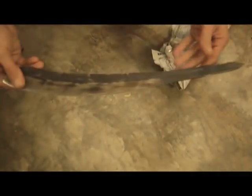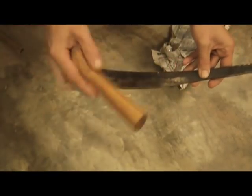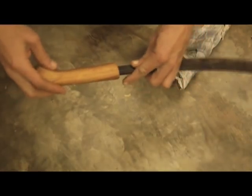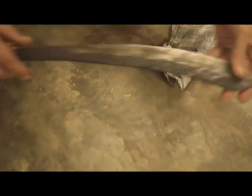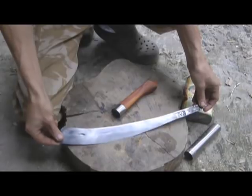I've got the parang blade back from Sten, who's knocked off the plastic handle and carved out a wooden handle for it. He's done a really good job on that. While I'm waiting for a chance to go into KL and fit this on, I'm just going to tidy up the blade a little bit — just make it look nice and shiny.